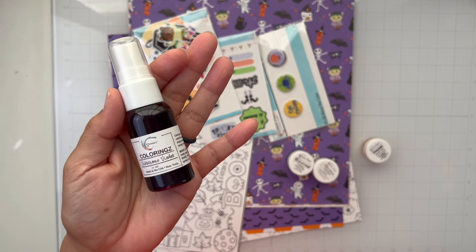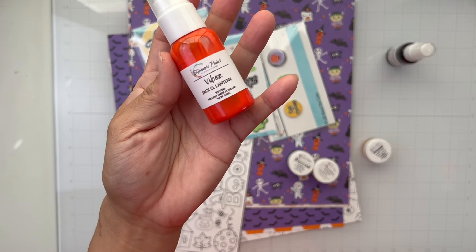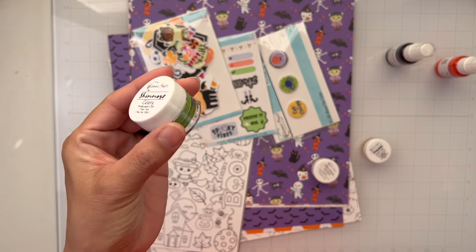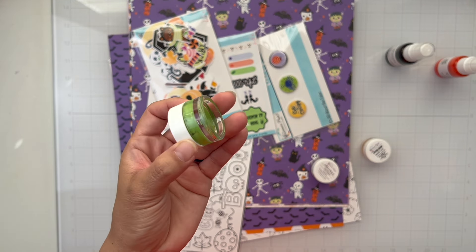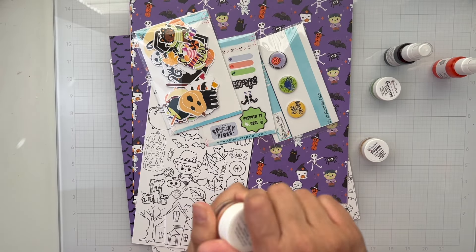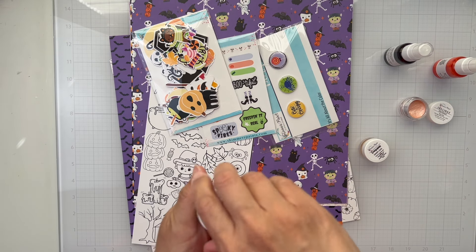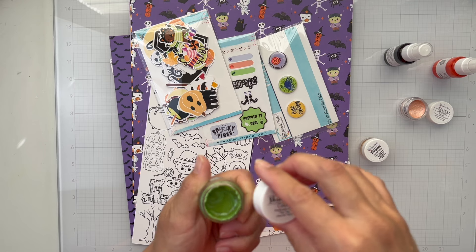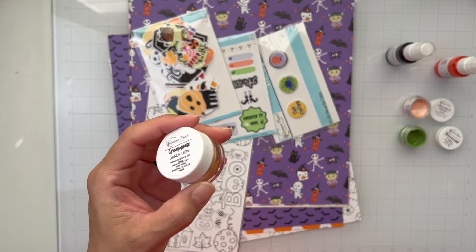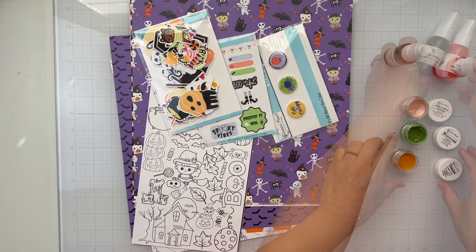Let's go through everything in the kit. The first is Colorings in Vivacious Violet, and then we have a brand new exclusive color to this kit called Vibes Jack-o'-Lantern. We also get a Shimmers in Celery and Inklings in Sunkist and a Creamies in Dandelion. With Creamies and Inklings, you do have to add water to them to get the paint activated. The Shimmers already come with liquid, so you just have to stir it up to get all the shimmery bits mixed in from the bottom.